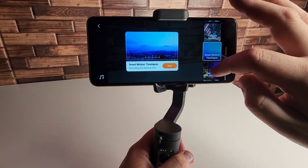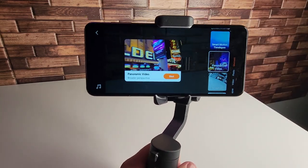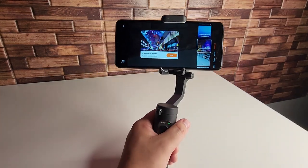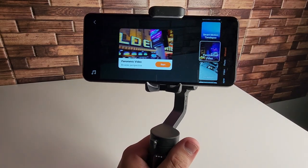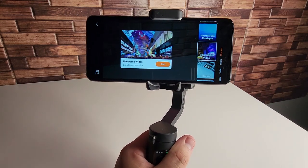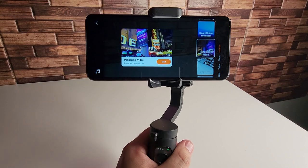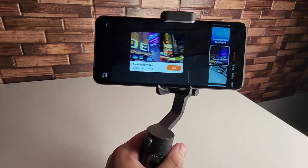We have Smart Motion Time Lapse, Panoramic Video — those are the ones we have. We have all those cool little features to use on your trip, or maybe you guys just film on the daily and make content. These are the functions you can utilize in the Moment feature. I'm going to be giving you some examples right now and then I'm going to give you my comprehensive opinion.